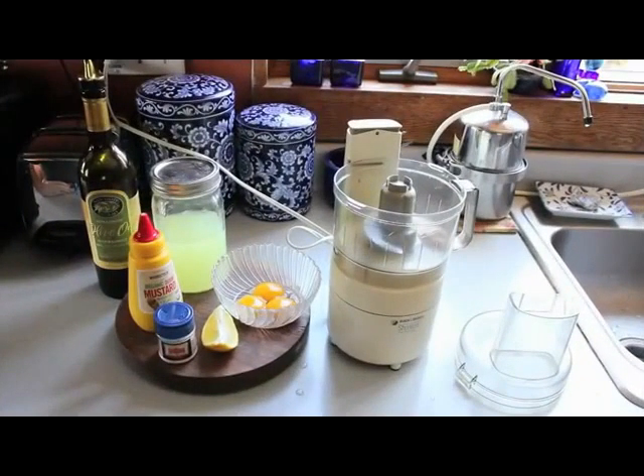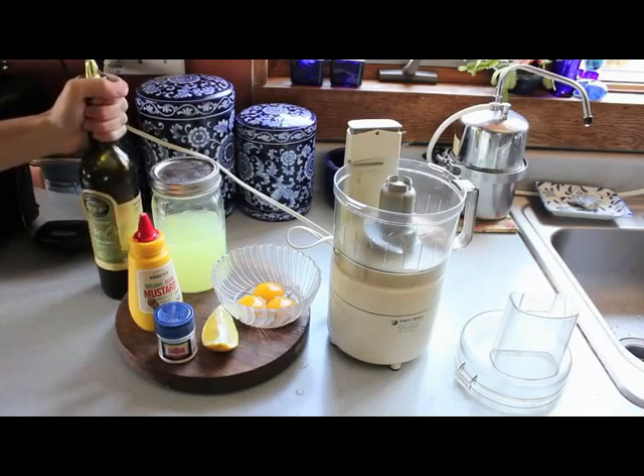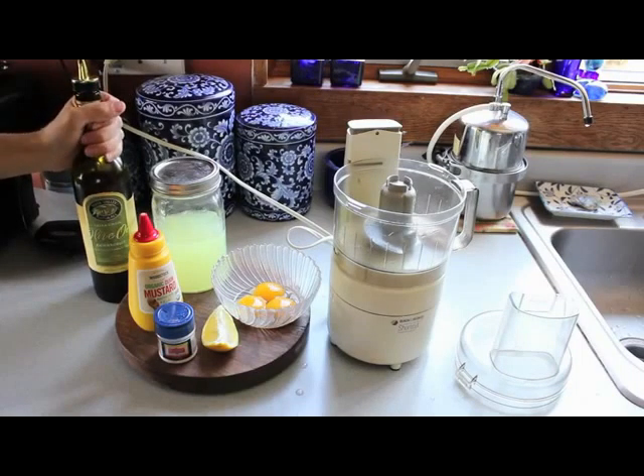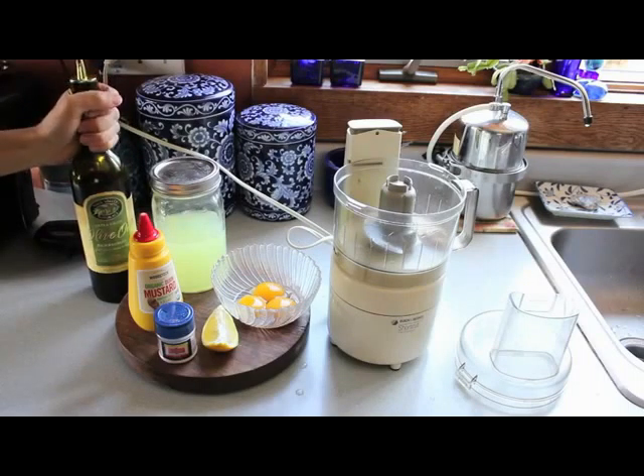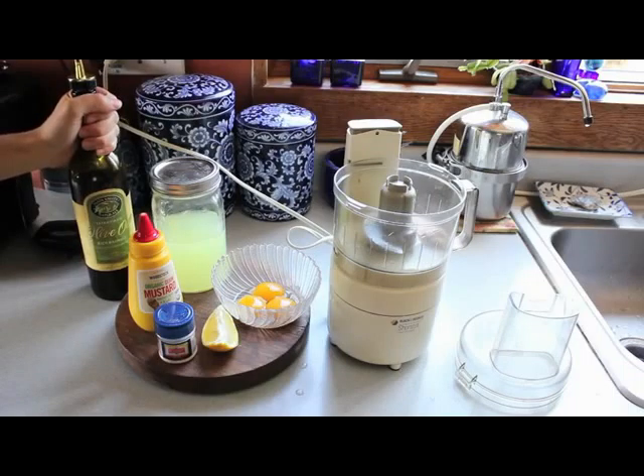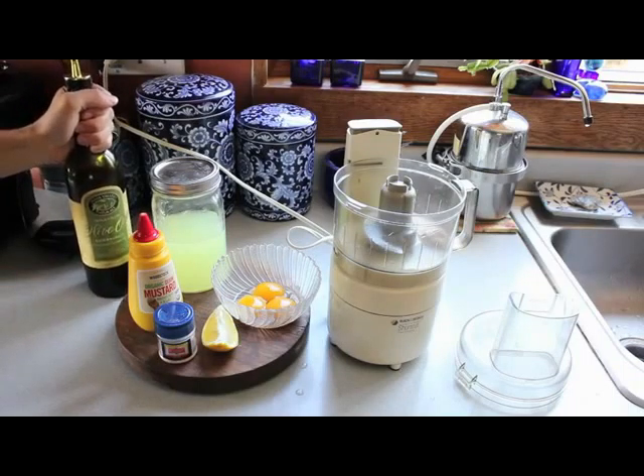We're using six ingredients. We've got olive oil — a good quality extra virgin olive oil. Now, other people use different things. Some people say the olive oil flavor is a little strong, so you can use avocado oil, macadamia nut oil, a blend of olive oil and ghee, or even coconut oil. I'm okay with olive oil — I think it tastes fine — so I'm using olive oil today.